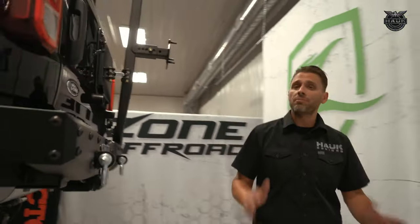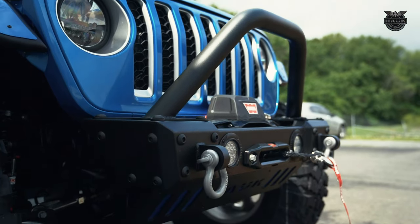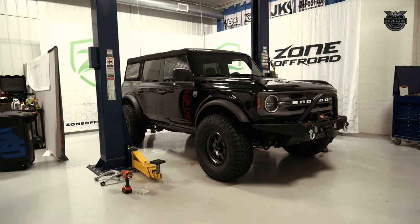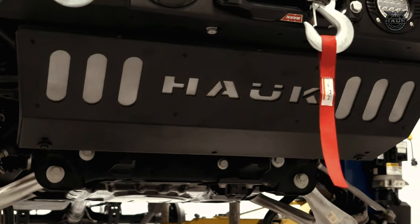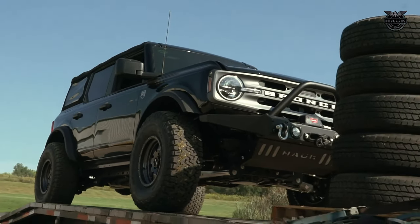At Hawk Off-Road, we're coming out with a complete line of off-road products — front and rear bumpers, rocker armor, full skid plate system, snorkel intake system. We're really excited to get into this new Bronco platform. We think it's going to be a great product that spends a lot of time off-road and gives Jeeps some competition, which they need. We're super excited to see how the Zone Off-Road lift works out on the trail.